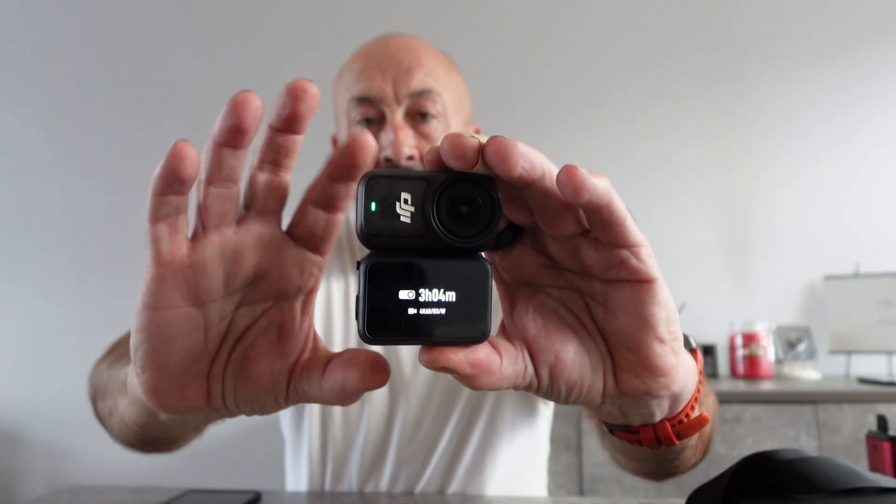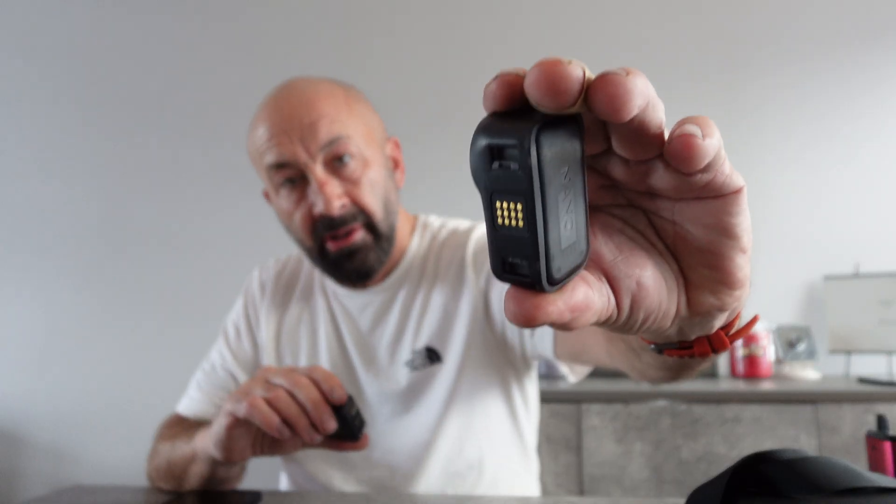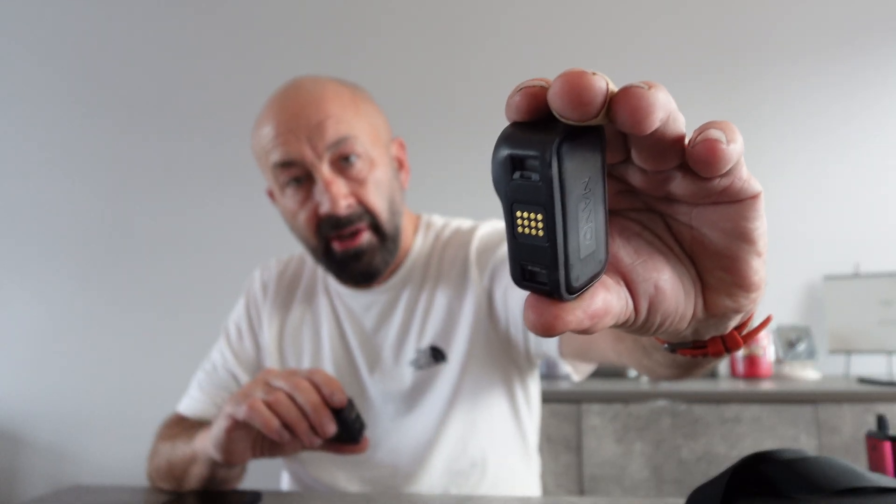I suffer with something called essential tremors — it's a neurological condition, not due to drinking or lack of sleep. It's gotten to the point where I can't even change a watch battery anymore. I've put the screen protector on, and I'm assuming that's going to make it radiate less heat away, so it'll overheat quicker if it's going to.